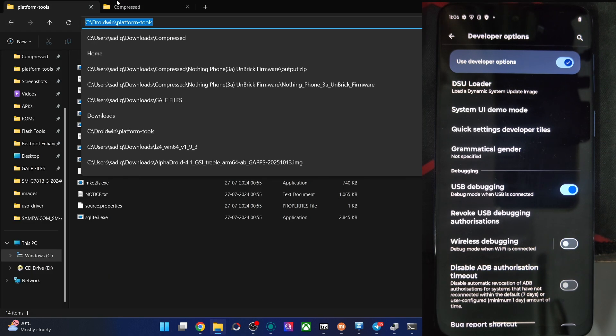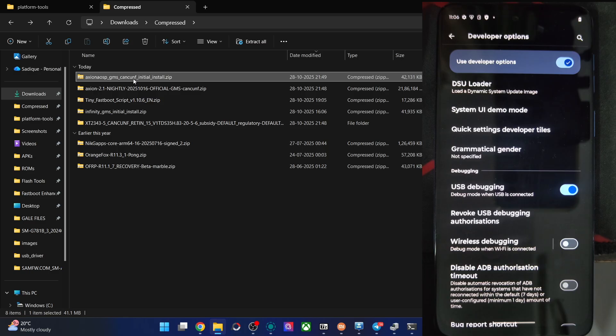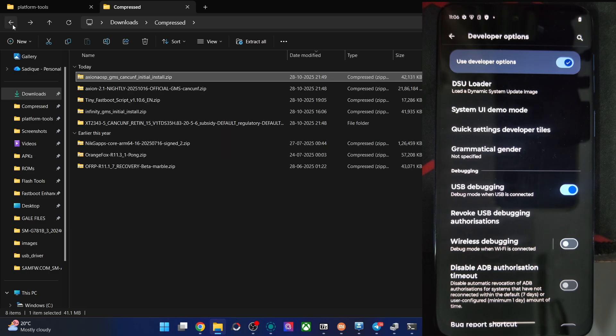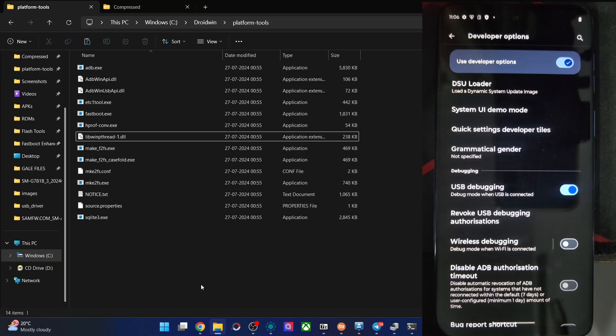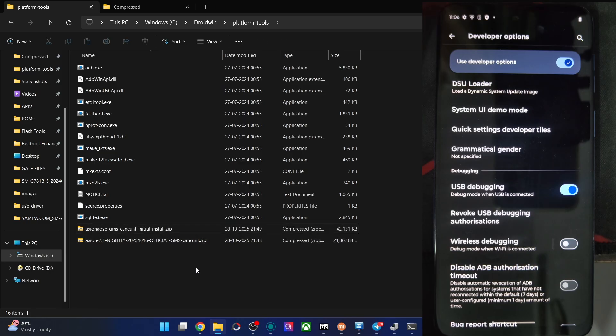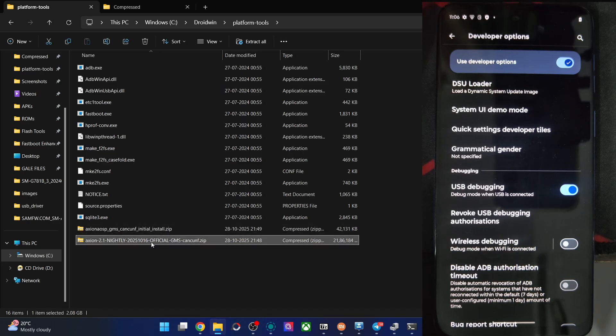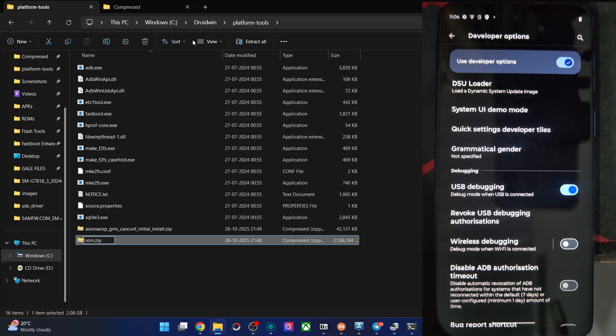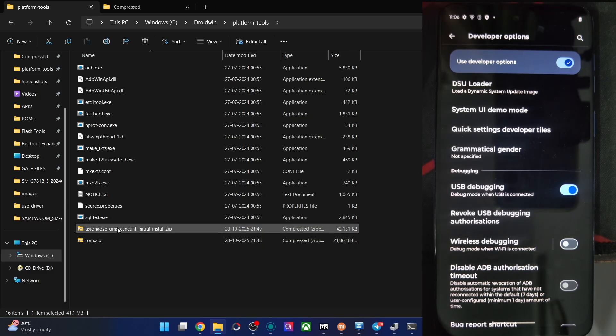Let me show you — we have the Axian OS img zip with the img files inside. Don't extract it. Also get the latest ROM file. Then transfer both files into the platform-tools folder. Do a renaming: rename the ROM file to rom.zip so it's easier to type in the CMD window, and rename the img folder to img.zip.